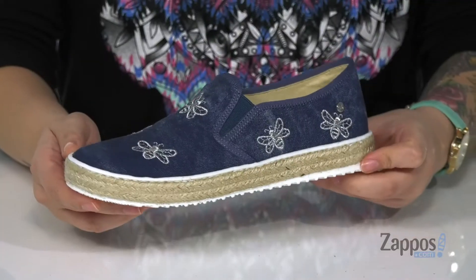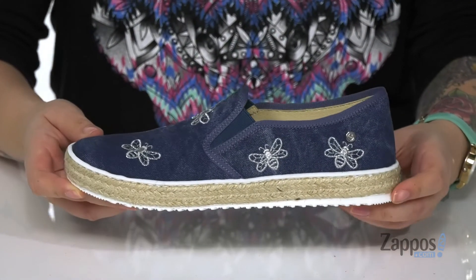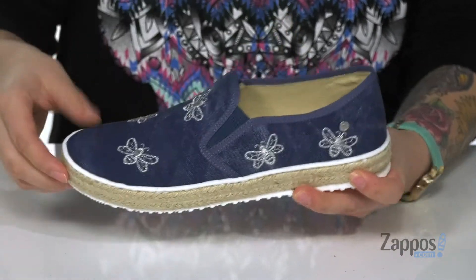Hey everyone, it's Kat from Zappos and today we're going to take a look at this style by Naturino. I'm really loving these shoes — definitely the perfect summer shoe with all these bumblebees on it. The inside is made of a smooth leather lining.